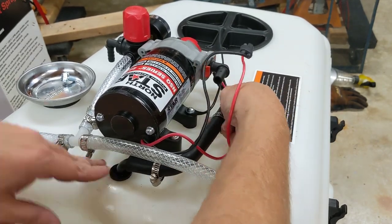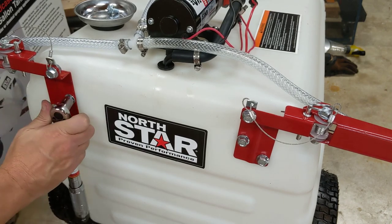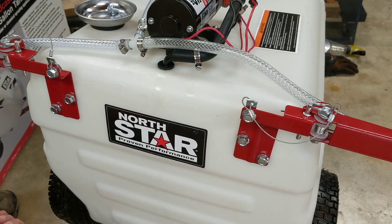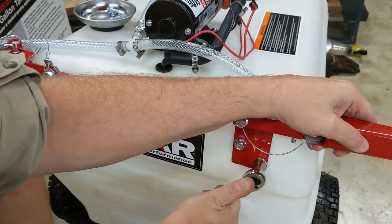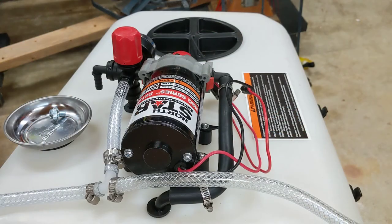This just slides on here, and you obviously put the clamps on and tighten it up. One tool they didn't mention in the instructions — they say to use a flathead screwdriver, but I ain't got time for that. You need a 6mm socket; that's what size these hose clamps are.